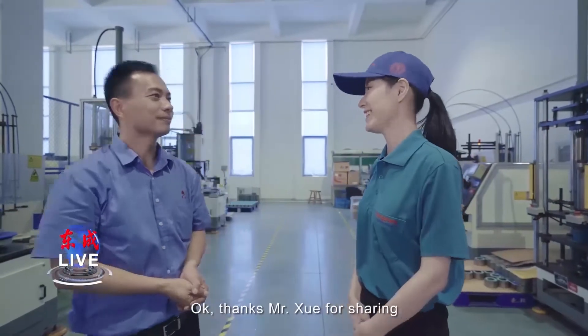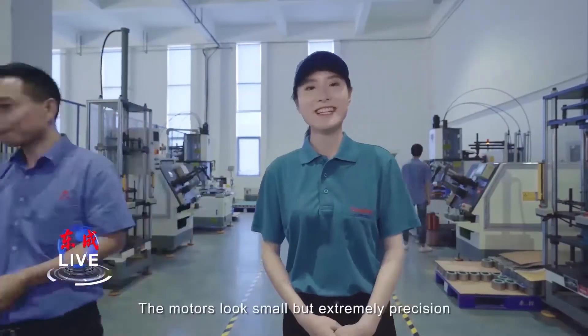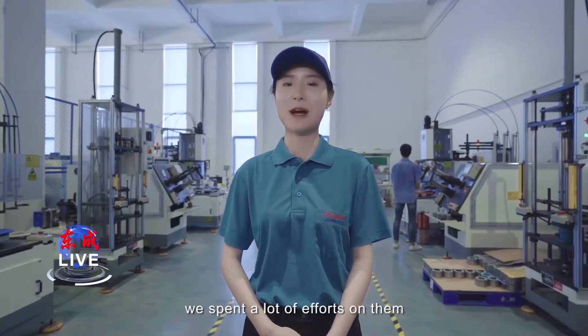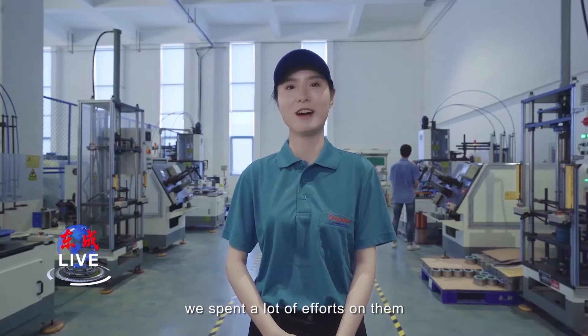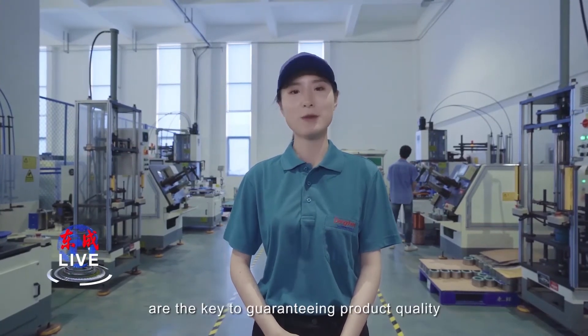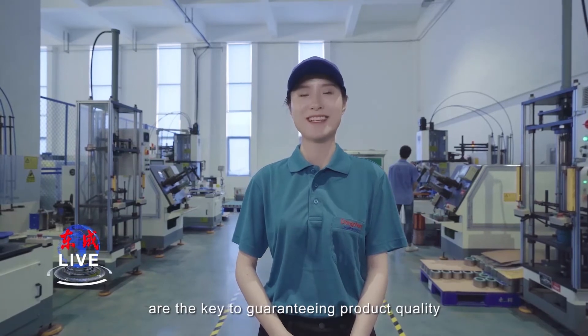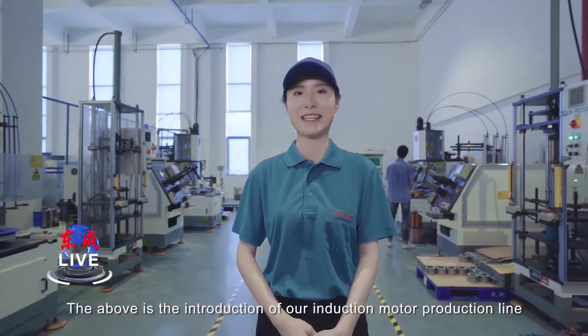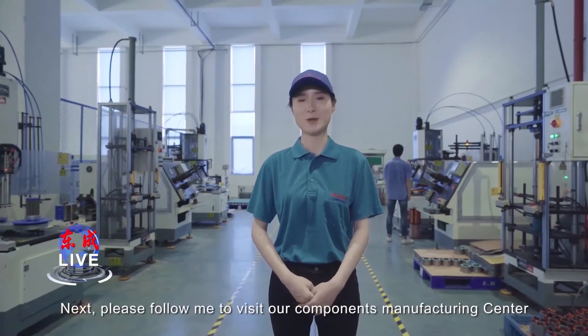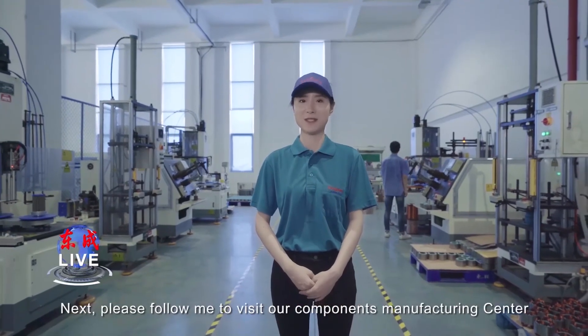Thanks, Mr. Xu, for sharing. Thank you. The motors look small but have extremely high precision, which we spent a lot of effort on. Whether raw materials or the production process, both are key to guaranteeing product quality. The above is the introduction of our induction motor production line. Next, please follow me to visit our component manufacturing center.